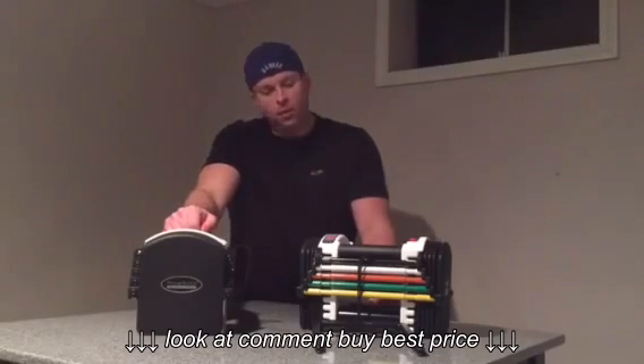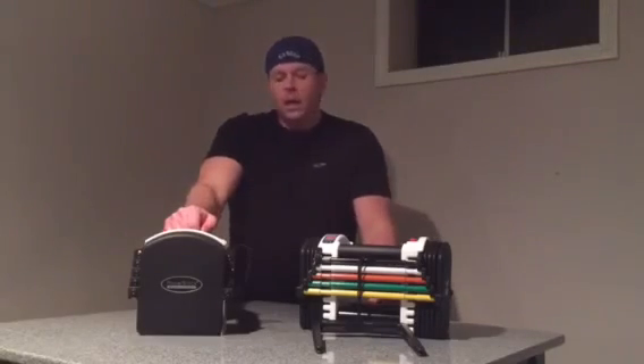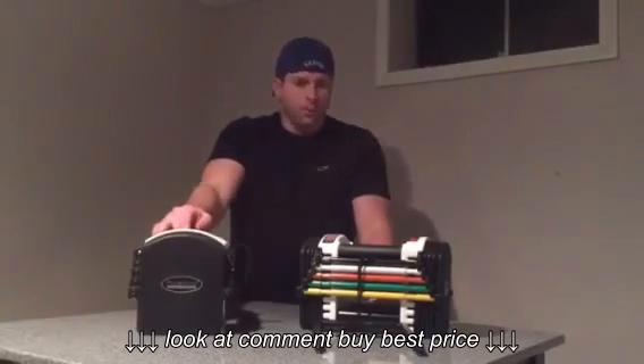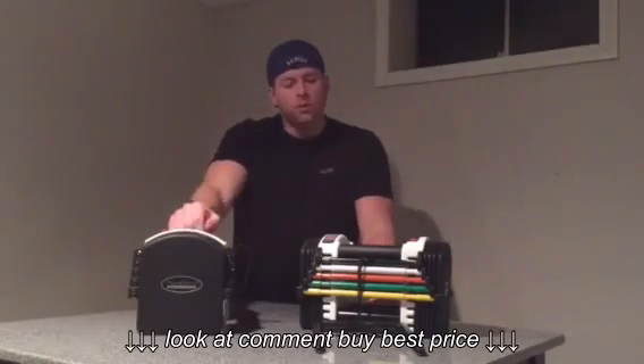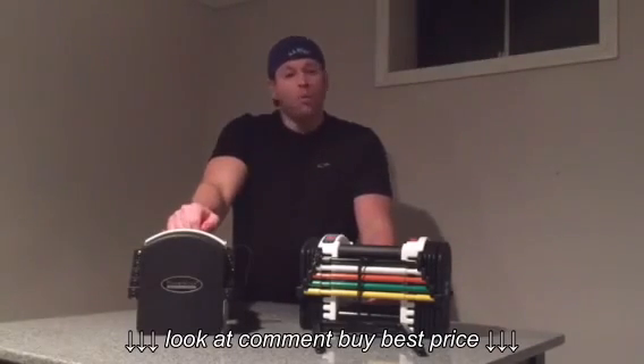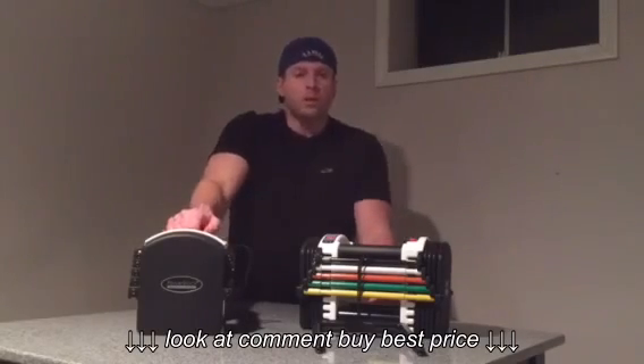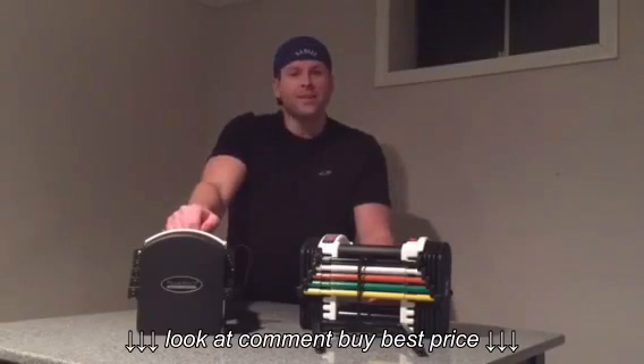Overall, PowerBlock has created a really awesome product. If 45 pounds isn't enough weight, you can bump up to the U90 set which has expansion packs. The flexibility they allow with this product is pretty impressive. We're a big supporter — we definitely recommend it, and we hope you go out to the PowerBlock website and check some of their other products out too. Thanks.